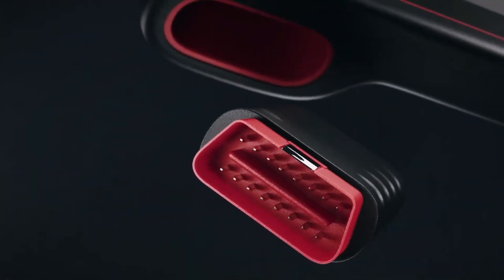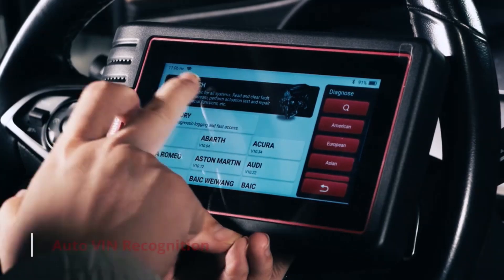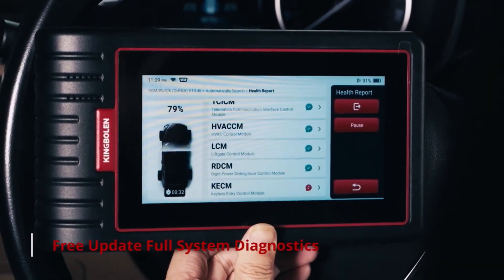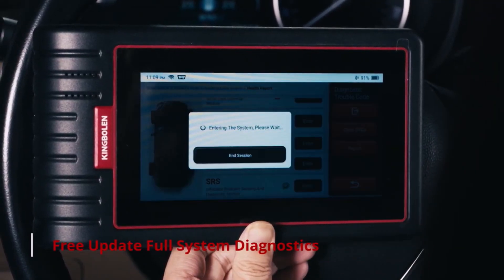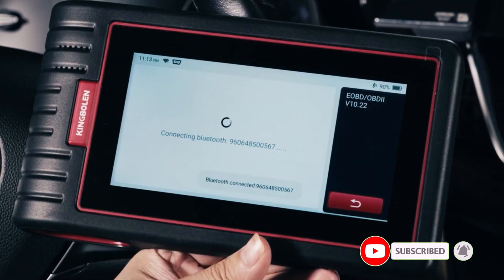If you're looking for a scanner that offers tons of features, including 28 reset functions and lifetime-free updates, this might just be what you need. The KingBowlin S6 supports all OBD2 functions and covers a wide range of systems, from IMO, BMS, TPMS, to ABS bleeding.